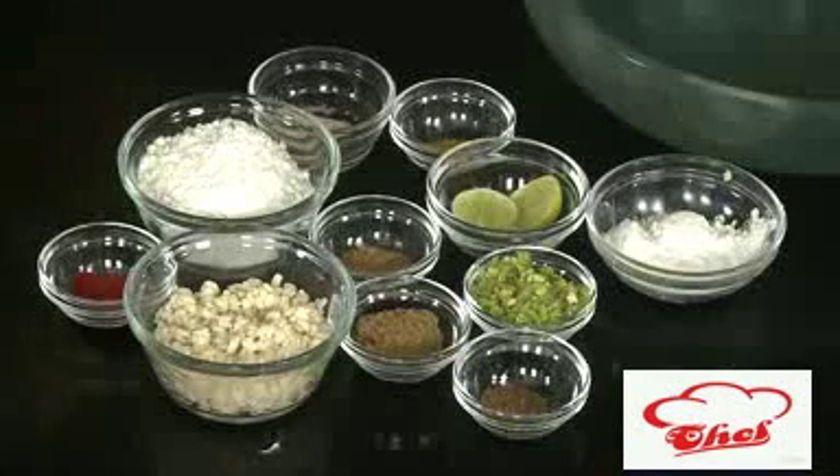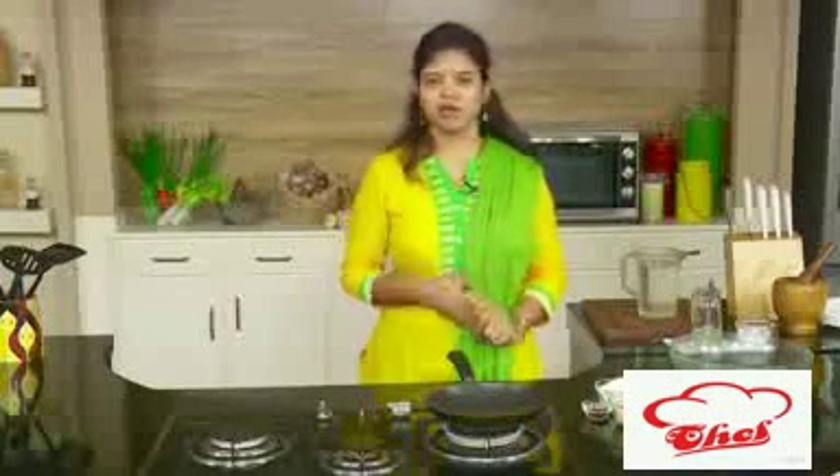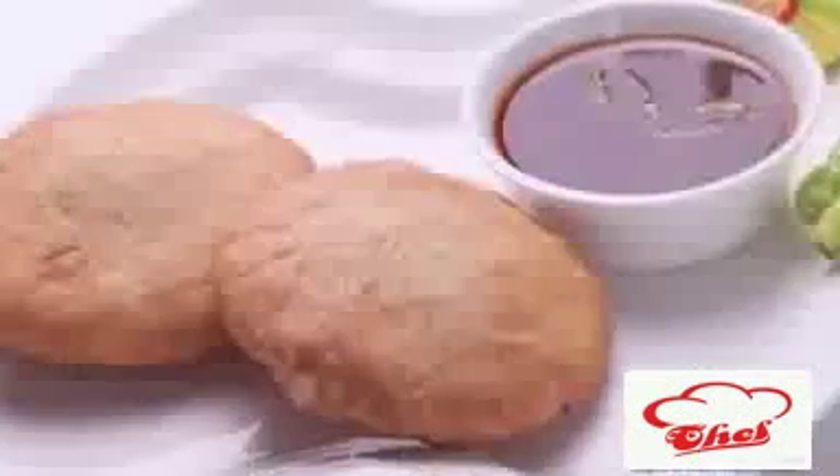Instead of getting a store-bought kachori, you can make it instantly in your house by stuffing it with different ways. Today I am going to stuff some spicy urad dal and make this kachori. The dough is very simple — just take some maida, that is all-purpose flour, add some oil, make a nice soft dough, and you can stuff it with any variety.